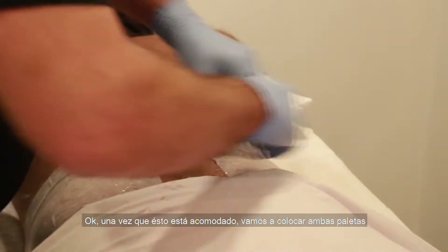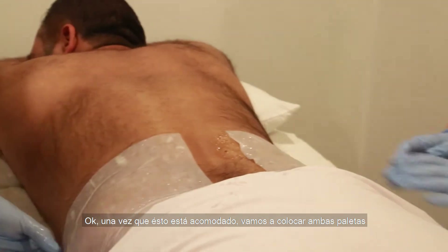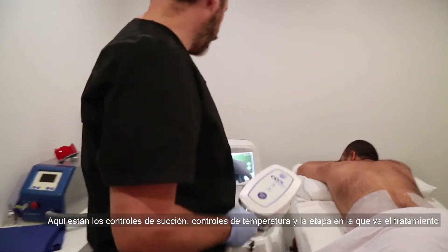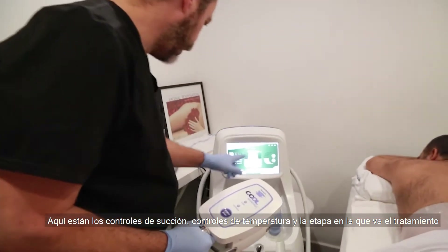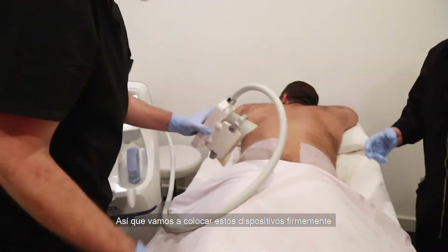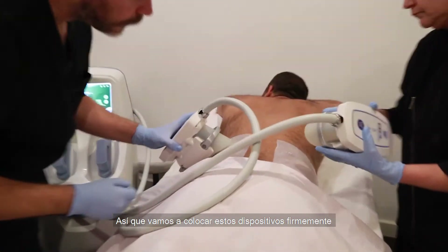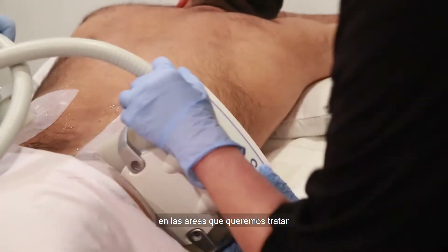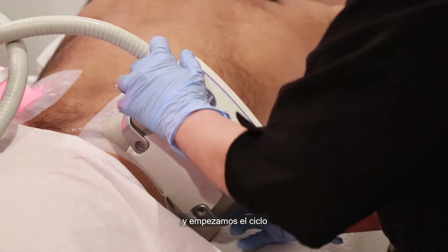Once this is set, we'll place the two hand pieces. Let me explain a little bit. Here are the suction controls, temperature controls, and also the stage where it's at. So we're going to place these devices firmly onto the spots that we want to treat and start the cycle.